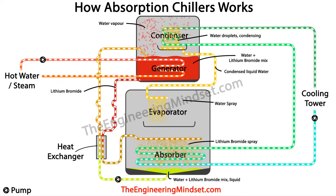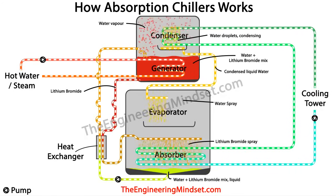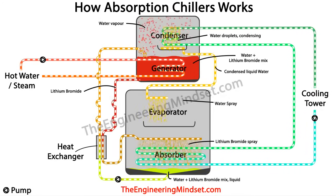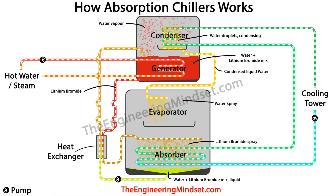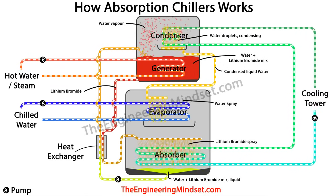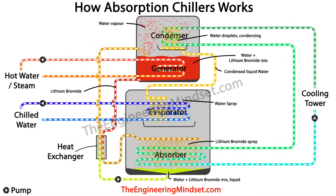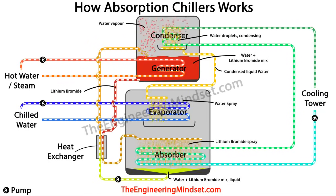The evaporator is at a very low pressure — almost near vacuum. This sudden change in pressure causes the incoming water to flash and drop in temperature to around 4 degrees Celsius or 40 degrees Fahrenheit. A chilled water loop then runs into the evaporator, bringing all the unwanted heat from the building collected from AHUs, fan coil units, etc. This cold condensed water is sprayed over the chilled water tubes, covering the surface with a thin film of cold water.